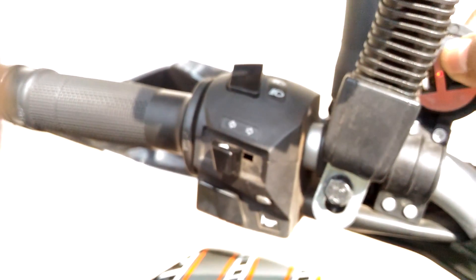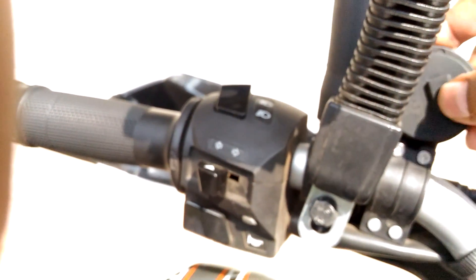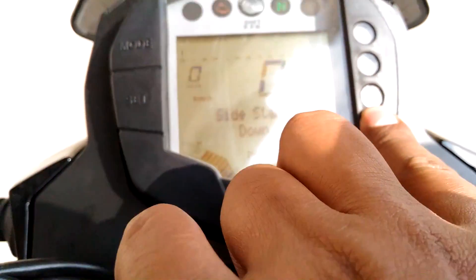Last time when I was vlogging, I mentioned there is one thing in the Duke 390 which is really very unique and it helps riders understand how exactly to start the bike. First, when the bike is on the stand, an exclamation mark will appear. When it is not in neutral, you cannot start the bike.